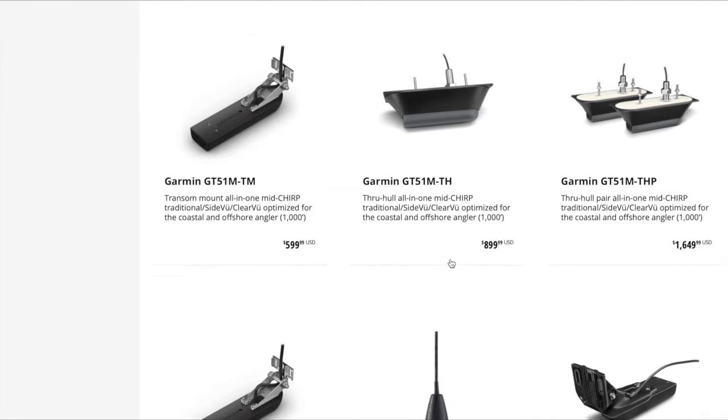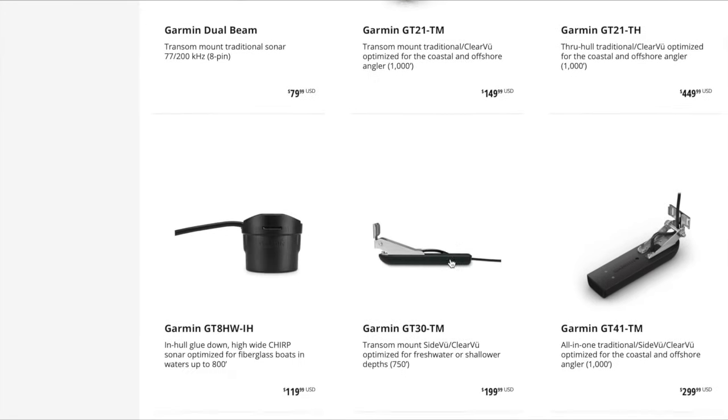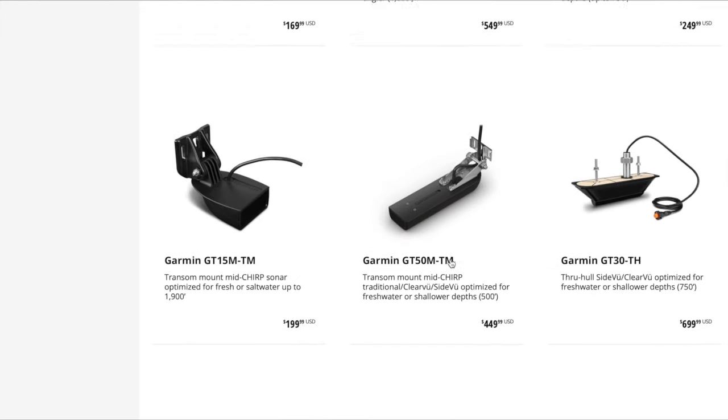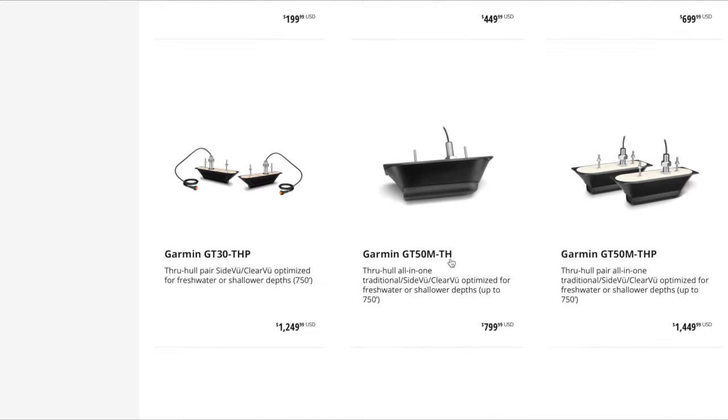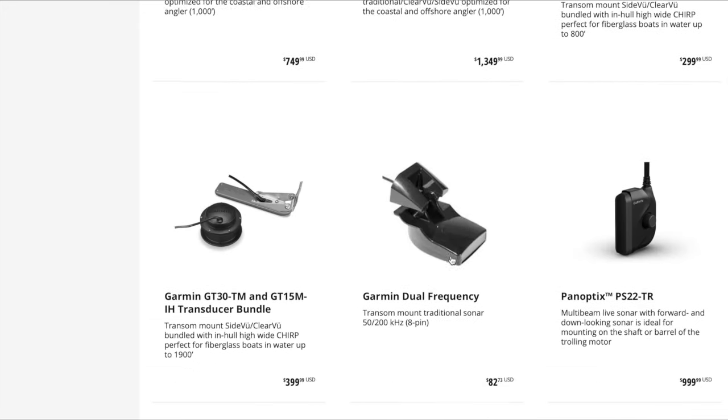If a transom mount transducer isn't what you need — say you're putting the Echomap on a sailboat — there are other transducer options available on the Garmin website under accessories listed for the Echomap.